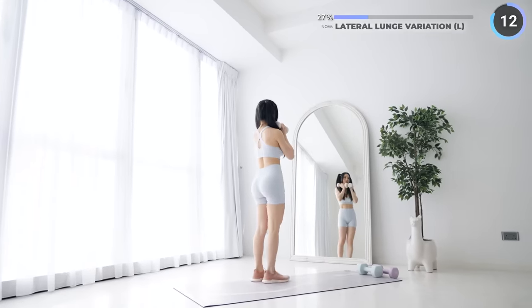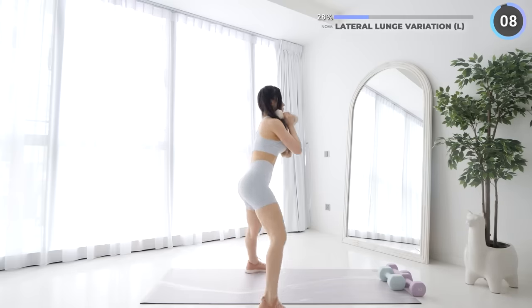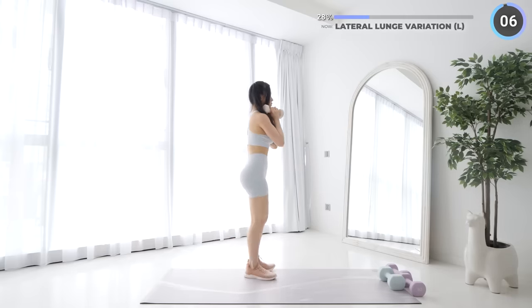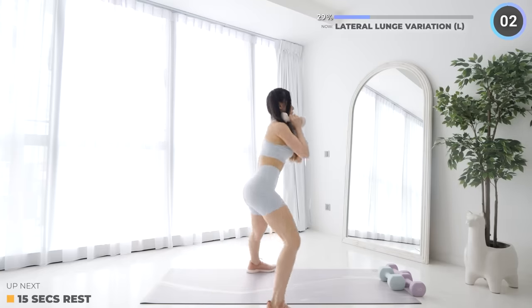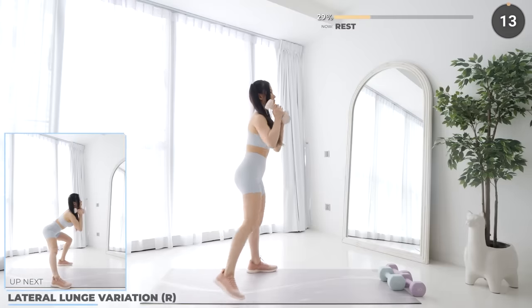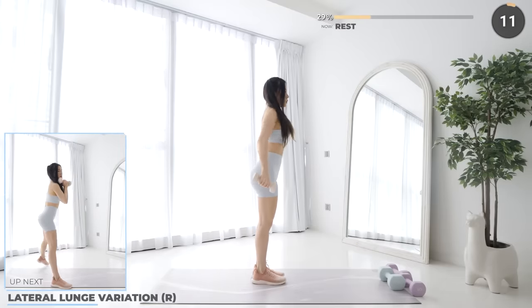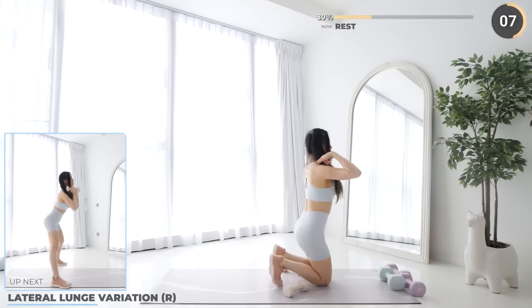You're doing great, guys. Last exercise of set one, and we're going to repeat these six exercises in set two. Make sure you're engaging your glutes and your quads.